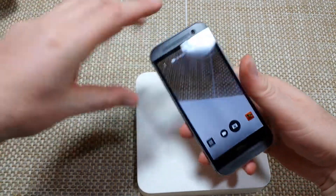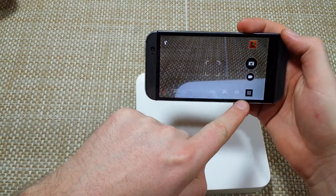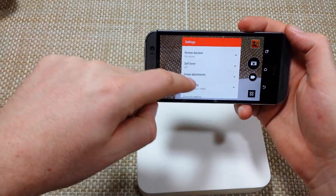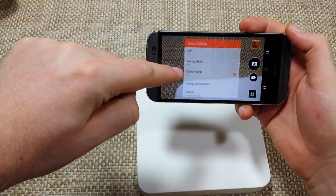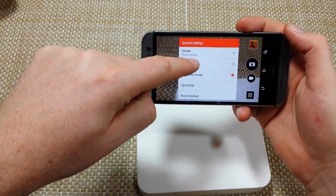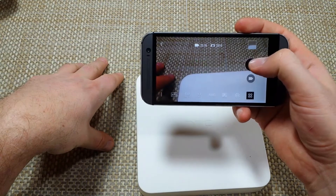When you launch the camera, hit the three little squares, tap on the gear, scroll down, select general settings, then select phone storage and change it to SD card. Now every photo you take is going to the memory card.